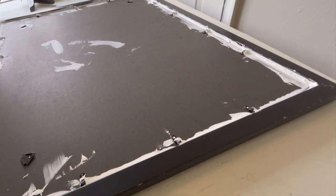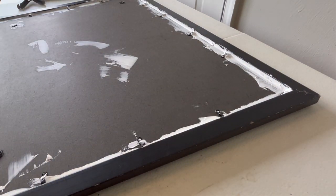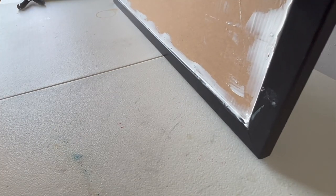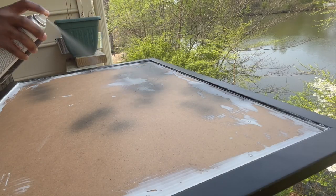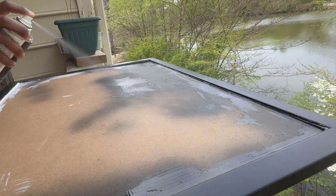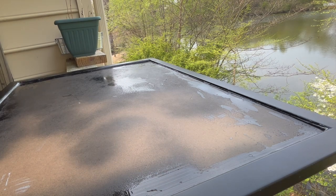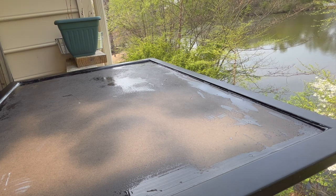We're almost at the next step. Simply get your spray paint with the primer mixture in there. Make sure you go into a well-ventilated area — my apologies for doing this outside, I don't have a garage so the only place I could do it was outside. So basically you spray that in a well-ventilated area, make sure you're wearing gloves and a face mask.